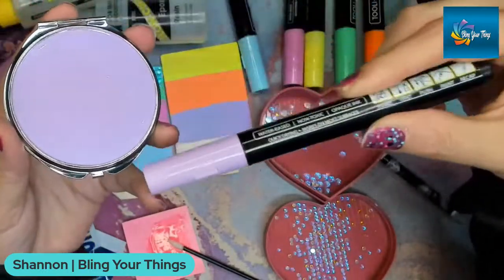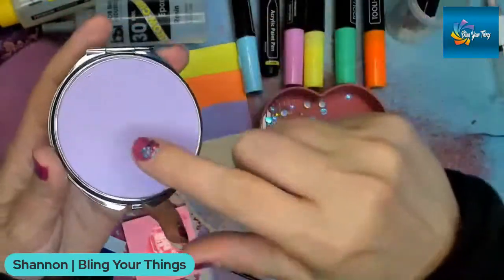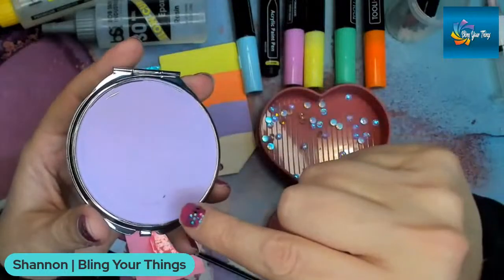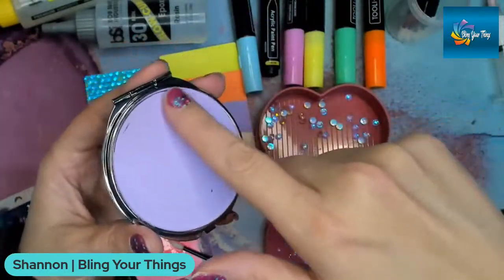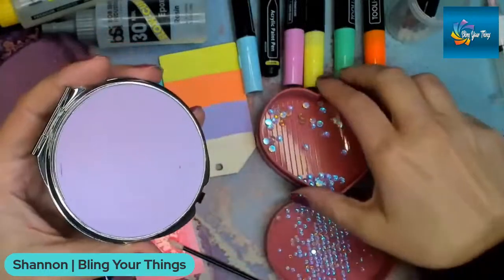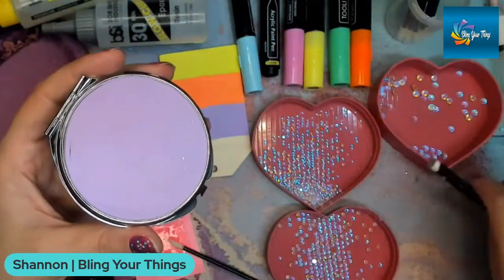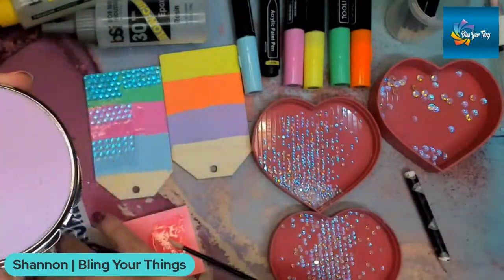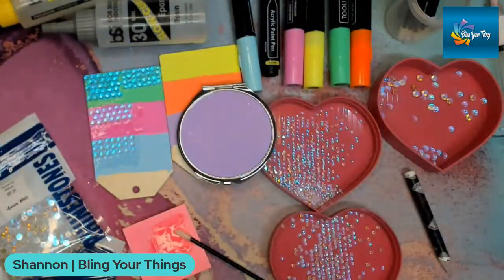I did this compact with the purple neon paint pen. I sanded it, cleaned it with alcohol, and then colored it with the purple paint pen. On this one I'll be able to show you the radial fill. I'm going to use SS16s on this one.